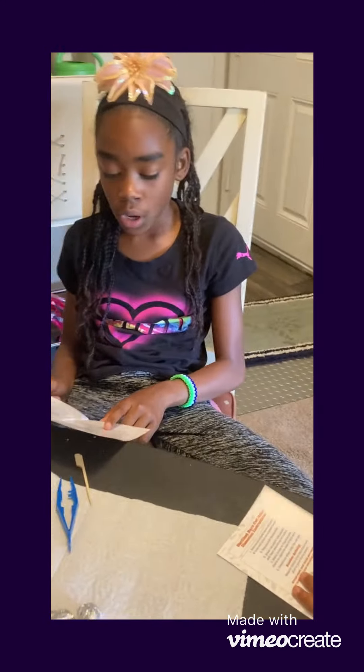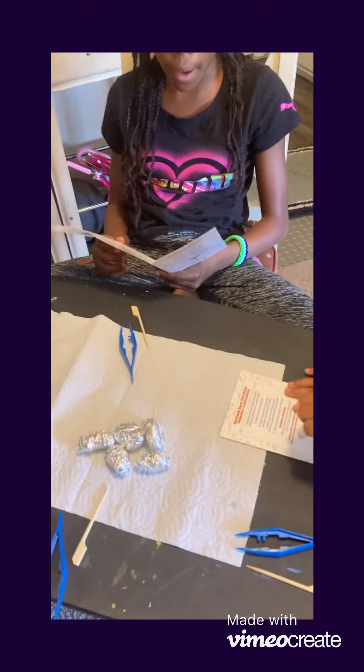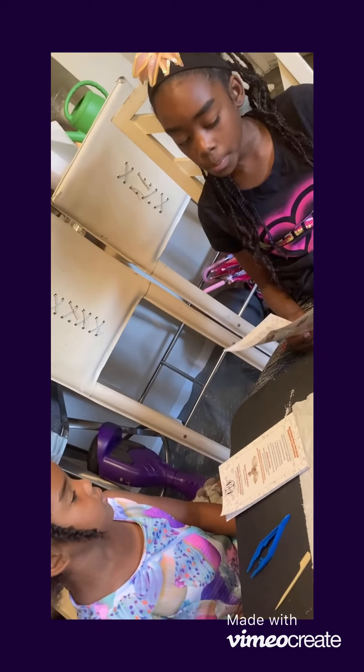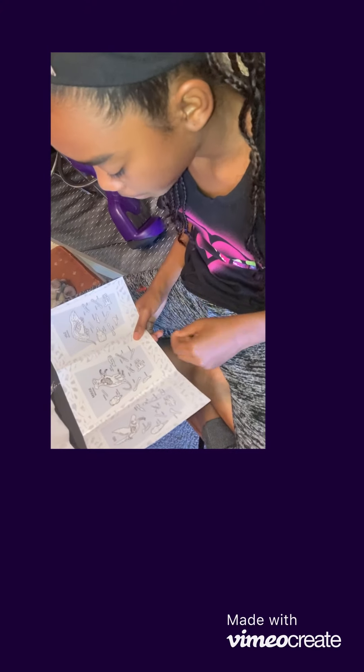There may be a femur bone from a bird. So if you see a bone that looks like the femur bone, maybe it is part of a bird. If you see a mouse skull, the skull of the head is very big. If you have a vole, the skull is also very big and very wide. But the bird's skull is very thin.